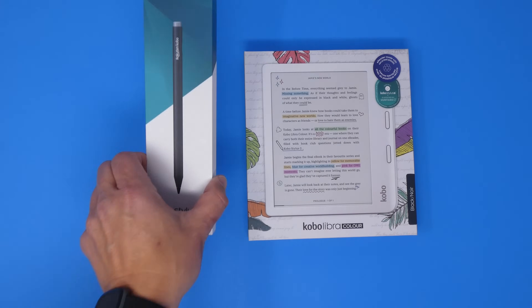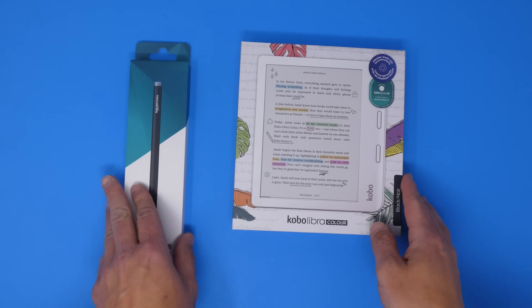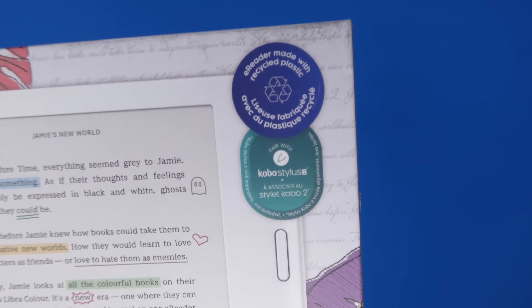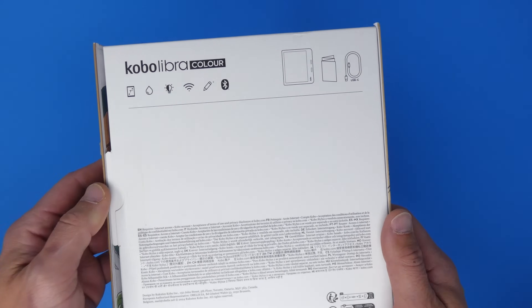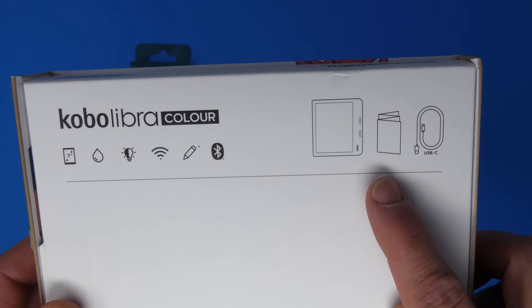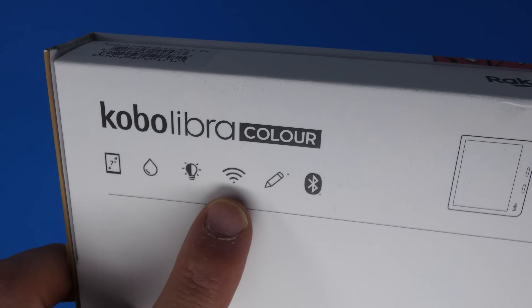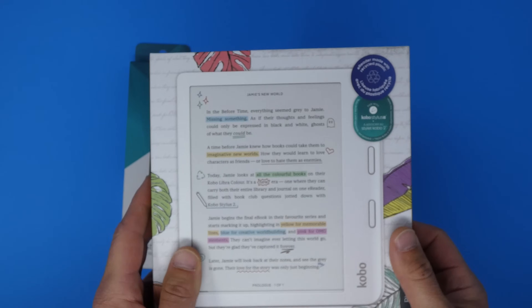We've got the e-reader, and then the stylus, which is really the killer feature of this. It doesn't come with it — you've got to buy it separately. Here's the Kobo Libra Color, the fancy European spelling. You've got 'made with recycled plastic' and 'works with the Kobo Stylus' stickers on the front. On the back, icons show what comes in the box: the e-reader, the instruction manual, and a USB-C cable. Feature icons include a 7-inch screen, water-resistant, backlit, Wi-Fi, stylus support, and Bluetooth.